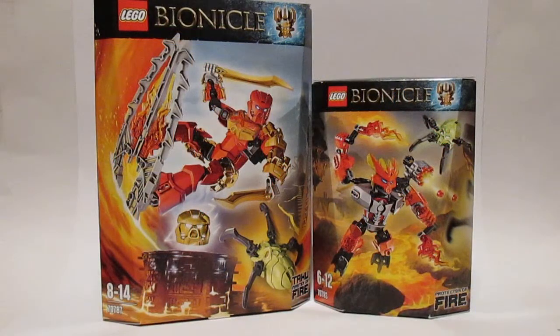Hi guys, Sharper back once again with another Mint in Box. Today we are going to be looking at the latest offerings from LEGO in the form of Bionicle 2015. It has been a while since Bionicle has been a thing since Hero Factory took over, but I remember Bionicle and I remember it being very good. Seeing the line return using the new elements from Hero Factory and rebuilding the legacy is fantastic.